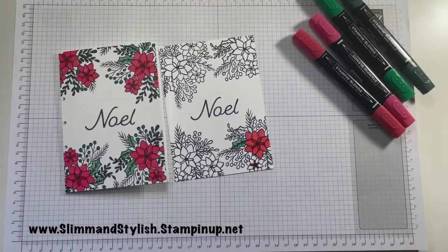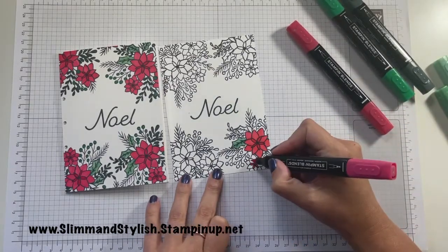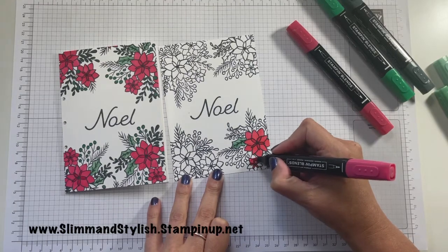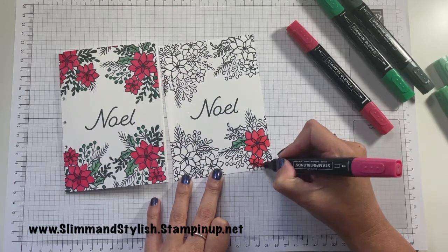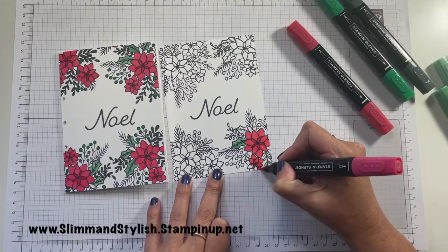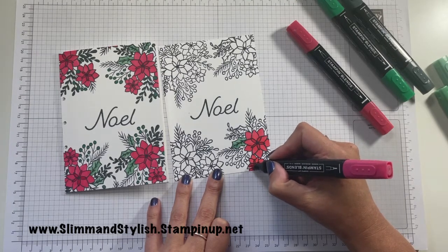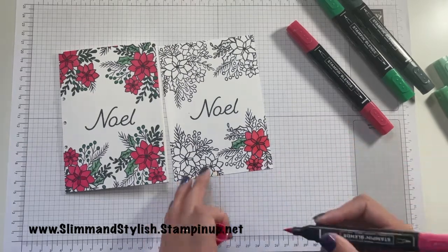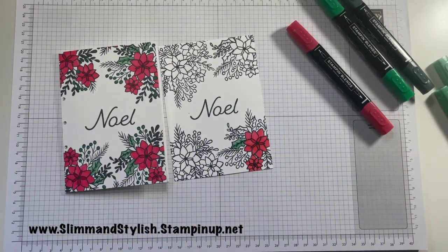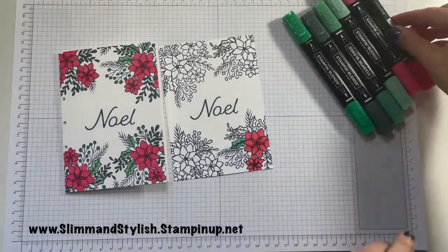I do know it is kind of dull watching someone do a whole load of blending, so I'm actually going to speed up the next few minutes of this video so you've got it a little bit quicker. I'll pop some music over it — it won't be more than a few seconds and you'll see the whole card come together. Then I'll come back and talk you through the rest of the process at the end.